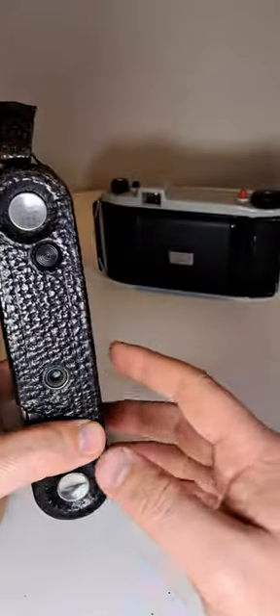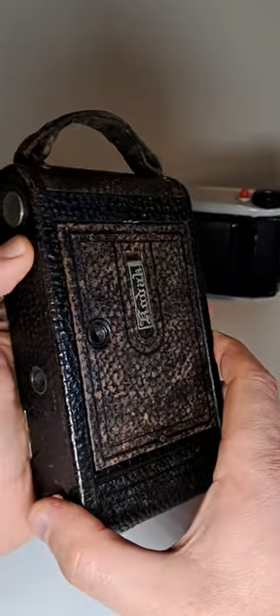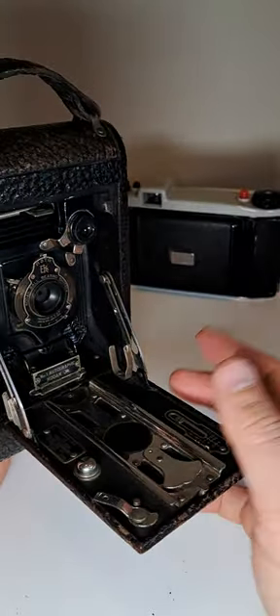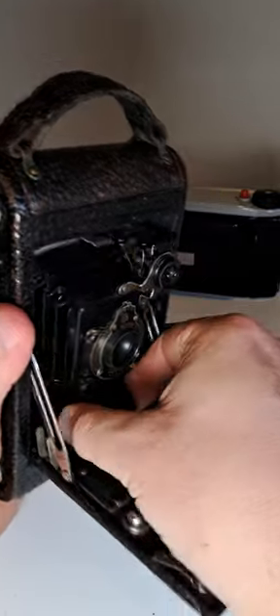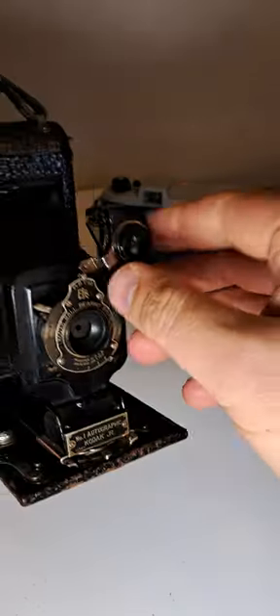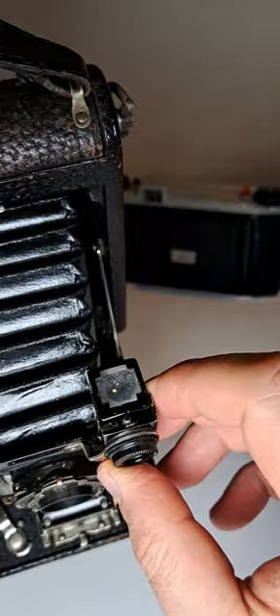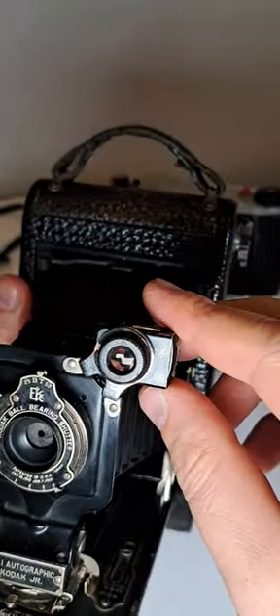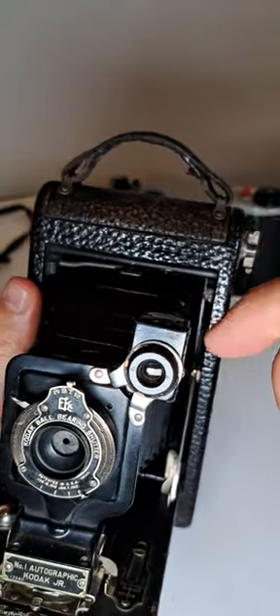To open it, same as before — press the bottom properly and it jumps out. Then you pull it out, and click. Inside we have a viewfinder which turns around, and you can look from above or from the side of it.